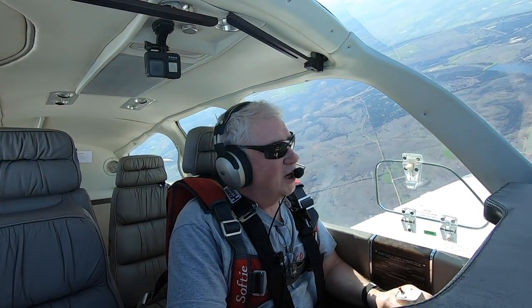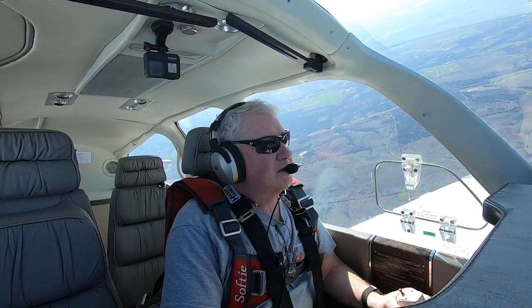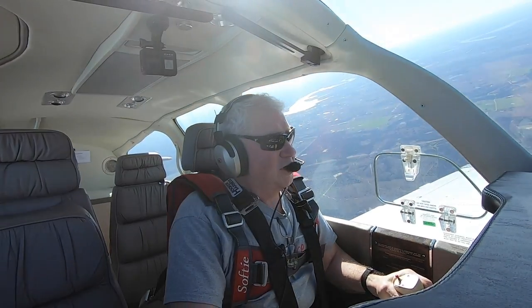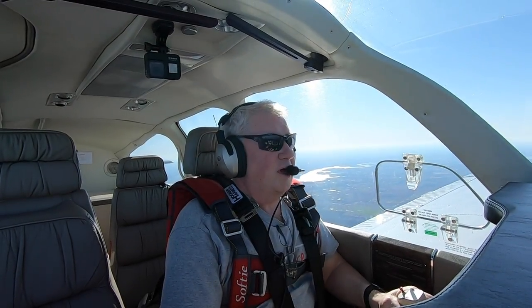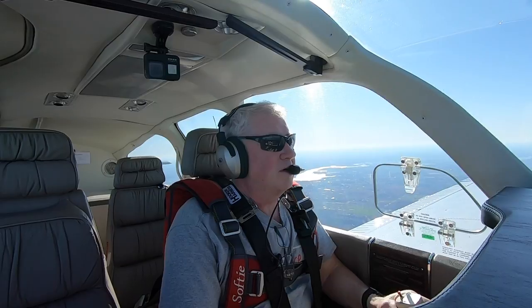140 knots is basically the entry speed — 140-ish knots is the entry speed for the Bonanza. In level flight we're right at about that, around 140 knots.